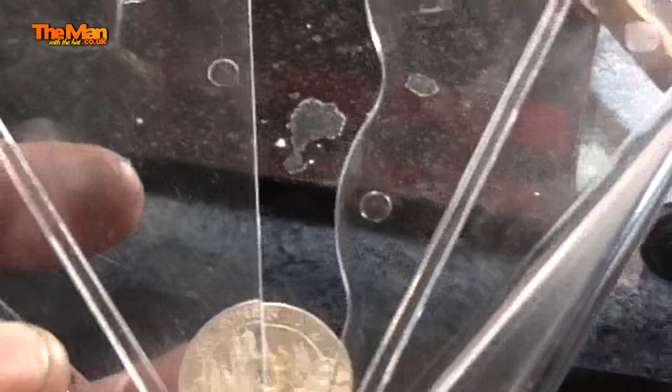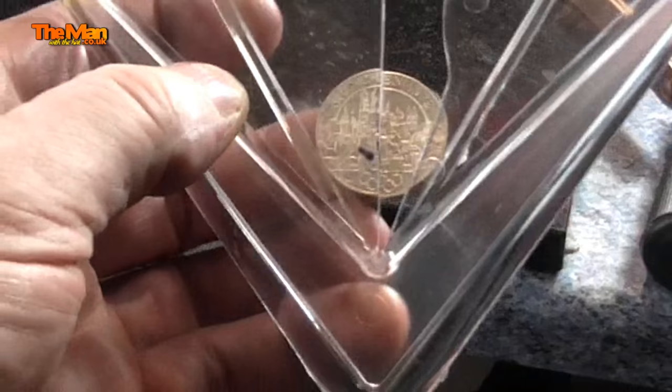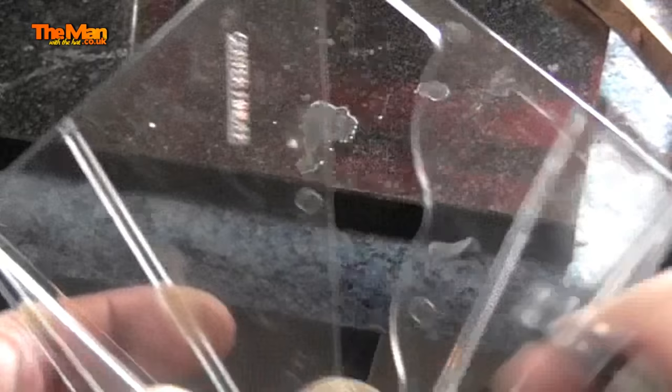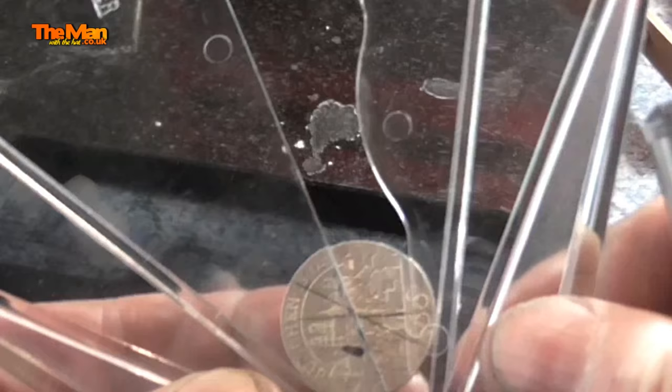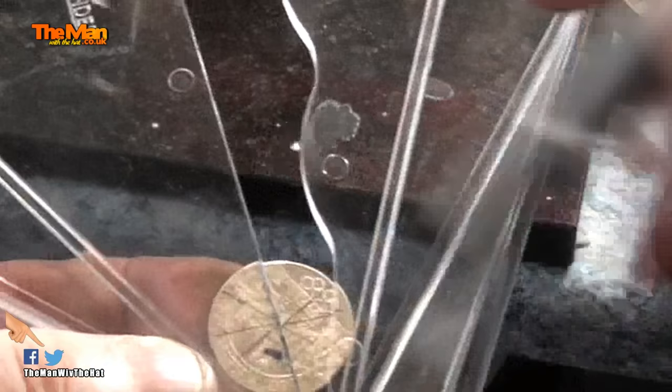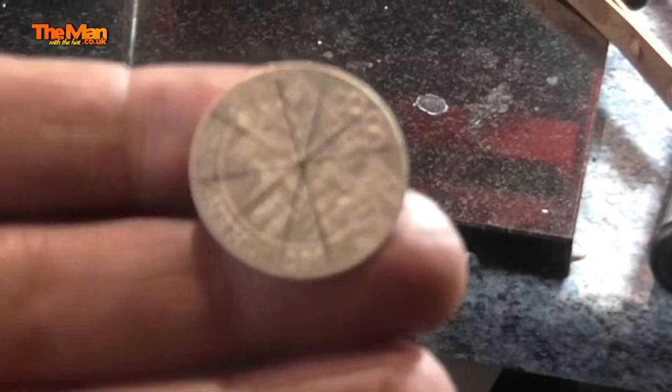One of the first things we have to do is to find the centre of the coin. Using one of these gadgets called a centre finder — about £3 on eBay — you can find the centre of anything circular, from a tiny little sixpence to a great big whatever. I'm just going to draw on that, turn it a bit and do the same again until we get a point where all the lines cross. There we go — that is the dead centre of the coin.